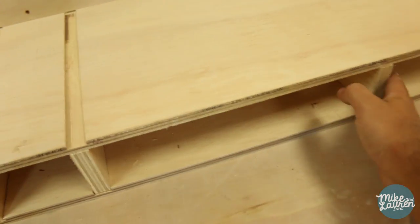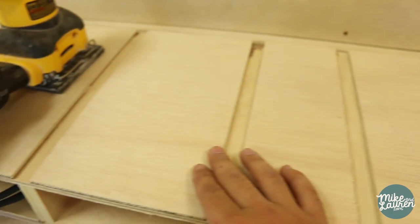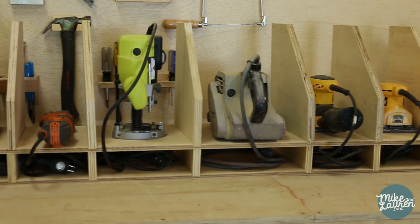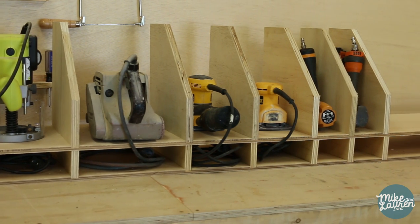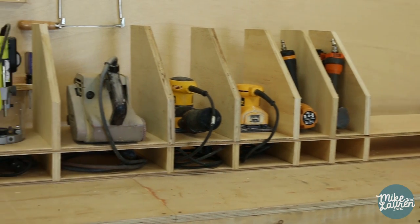Got all the dividers set on the bottom. Now I just have to create this shape to sit in all of these. Here is the first test fit, and this is without any glue or screws or nails — this is just all friction held together. I just wanted to make sure the spacing was good, and I am very happy with how it turned out.